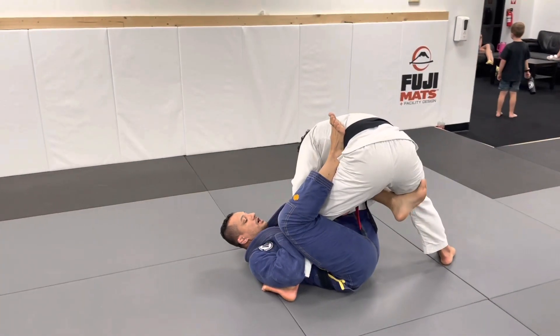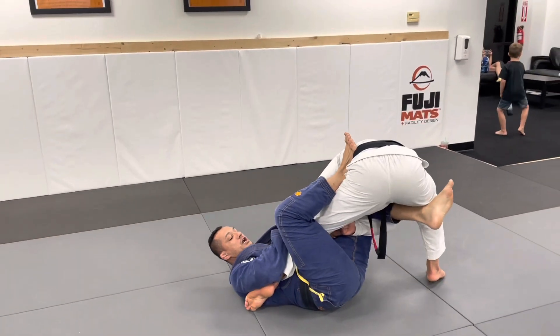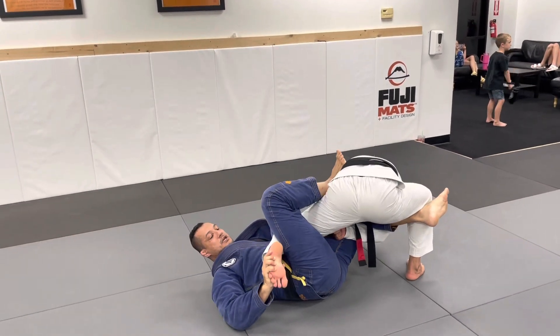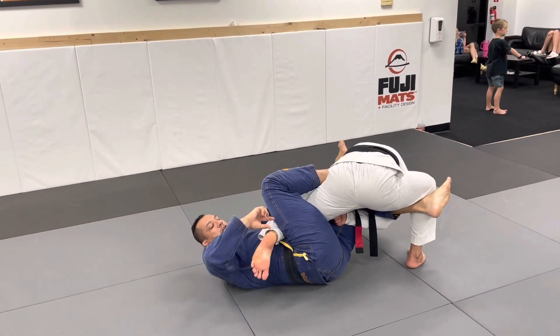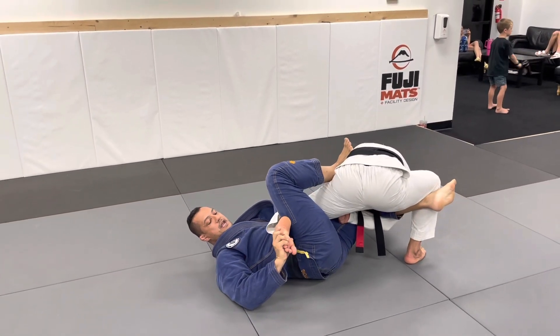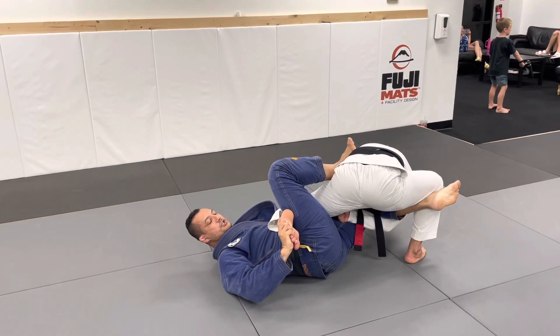In single leg guard I put pressure there to make this foot light and start to attack. The detail here is to avoid that space and make my leverage strong — I put close to the ankle. Now I have a strong position here.